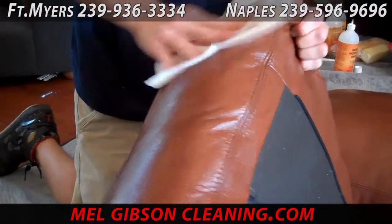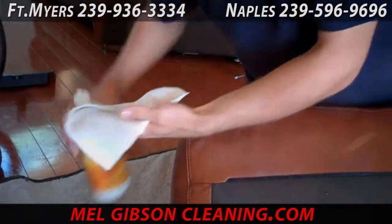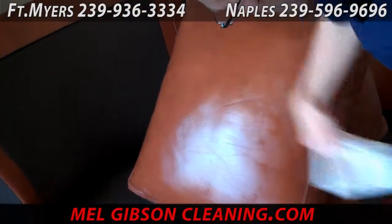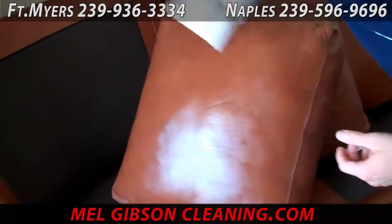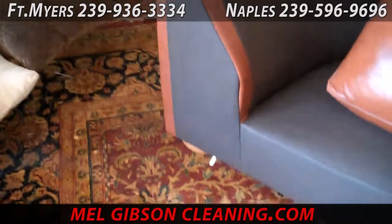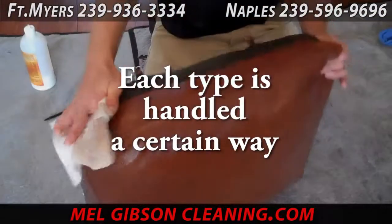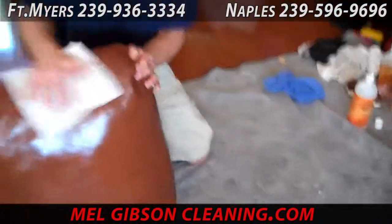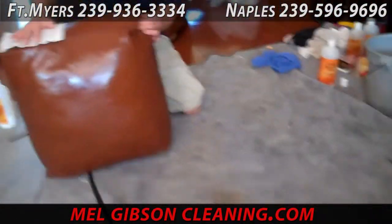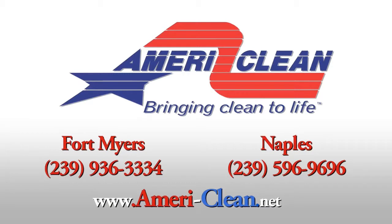Most people don't clean their leather until it is in a very dirty and beat up condition. Leather is like any other surface of your home — your carpet, your floors, your draperies — it needs regular professional attention. But once it's done, it'll be soft and supple to the touch and will look nice and give you much more satisfaction. AmeriClean has been cleaning leather upholstery for over 26 years. Call us today for all of your upholstery, leather, and general furniture cleaning needs.